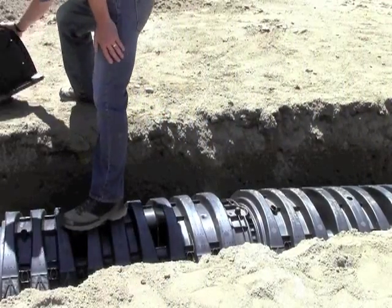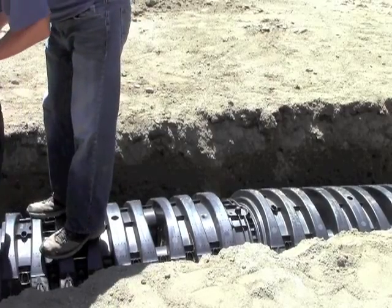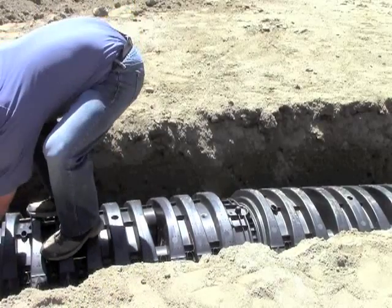Lower the chamber to the ground to connect the chambers. This process can also be used to attach the outlet end cap.